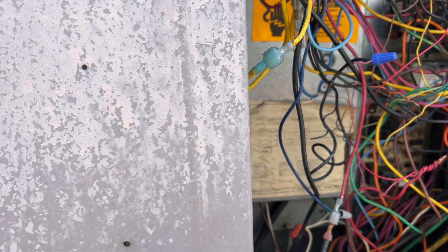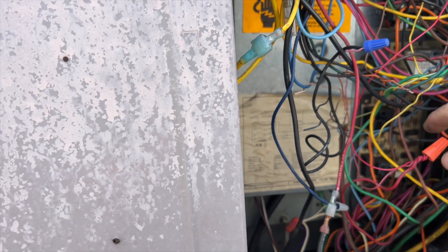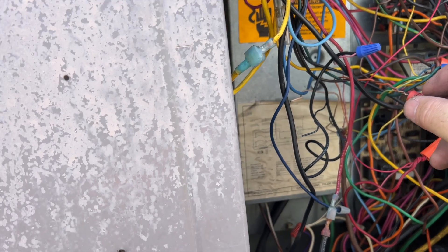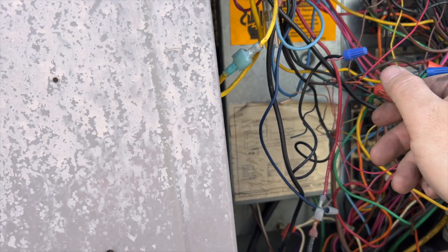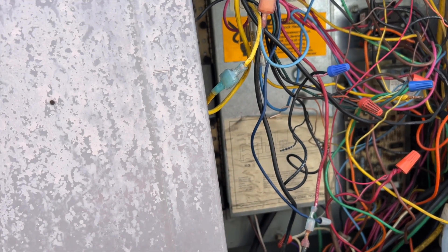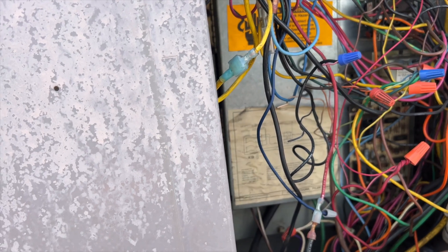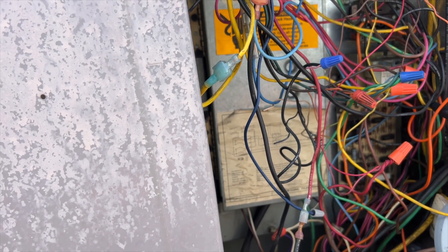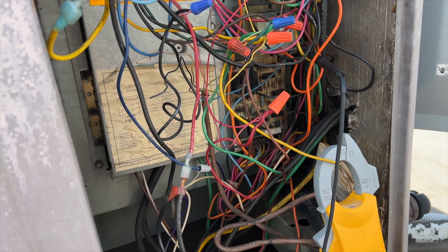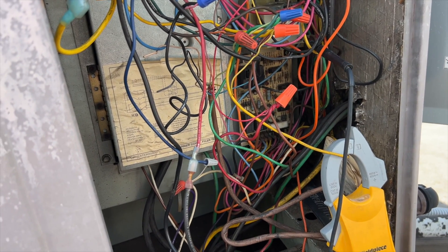This is our reversing valve — we should have 24 volts there, and yes we do. Things appear to be working. It's possible maybe there's an issue with W — maybe W is what caused it to trip. So we're going to go down inside, change the filter, and then try to call for W and see if that pops the breaker.